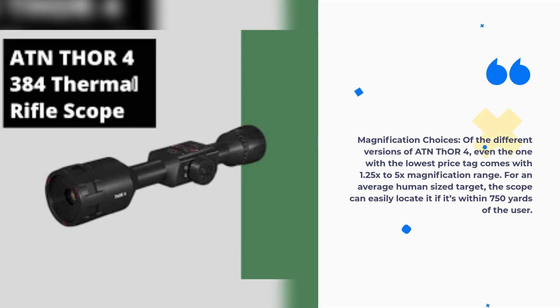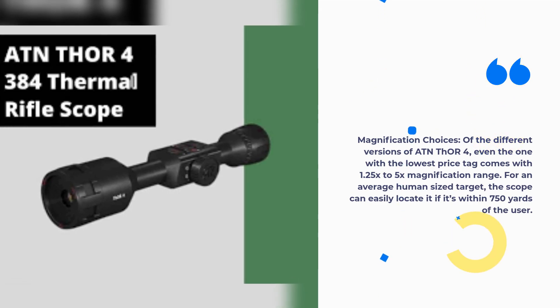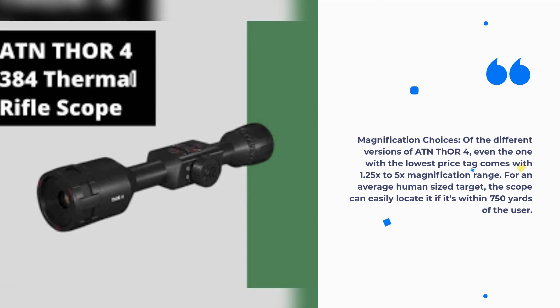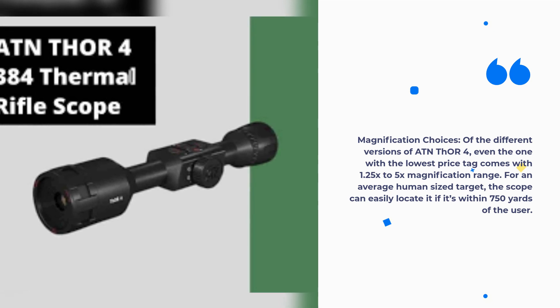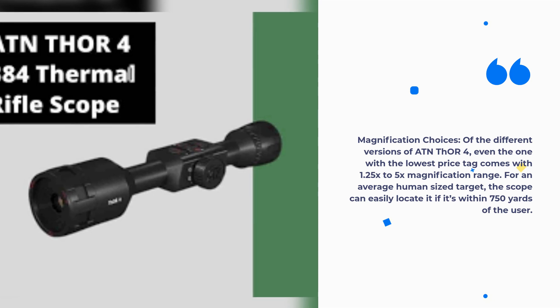Magnification Choices: Of the different versions of the ATN THOR 4, even the one with the lowest price tag comes with a 1.25x–5x magnification range. For an average human-sized target, the scope can easily locate it if it's within 750 yards of the user.